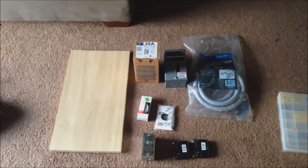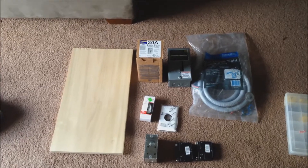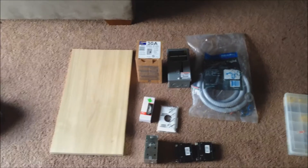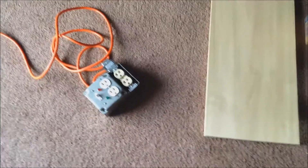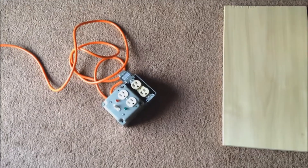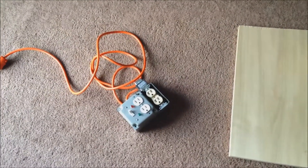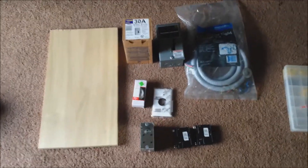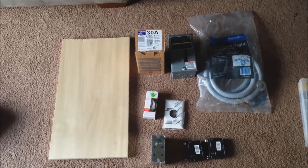Hello YouTube. It's a Sunday afternoon and we are going to be working on a little project that I've been meaning to get to and just haven't. We're going to be slightly upgrading from what I've normally used for switching on and off transformers and stuff like that. I went out and spent a little bit of money and got a few things to make it a little bit better.